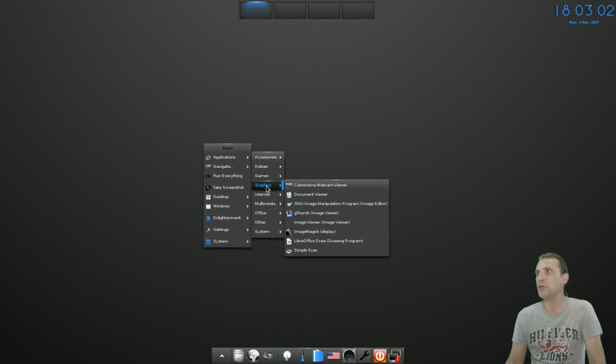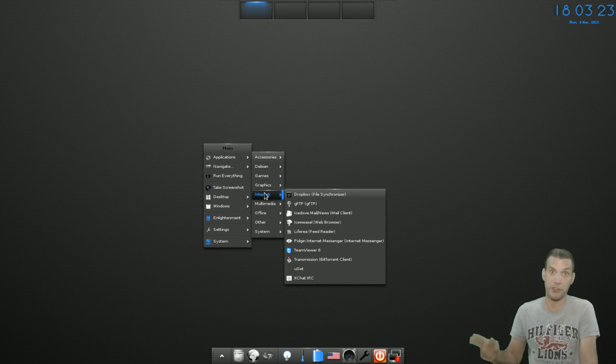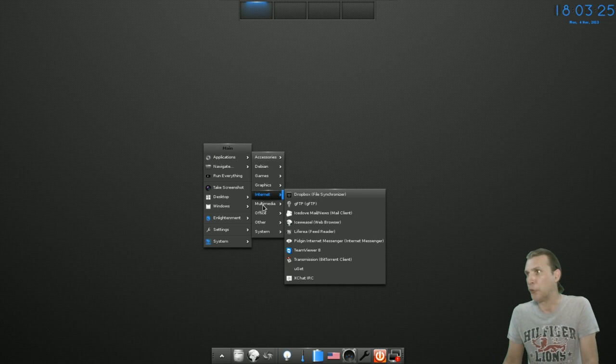Let's move into Graphics now. We already mentioned the webcam viewer and the document viewer. The GIMP again, GThumb, ImageMagick, LibreOffice Draw, Simple Scan. Oh cool — it's got TeamViewer in here. So if you have a problem, somebody else can use TeamViewer to go into your system and fix your problem for you, or you can fix somebody else's problem.